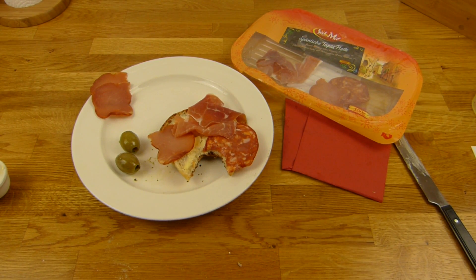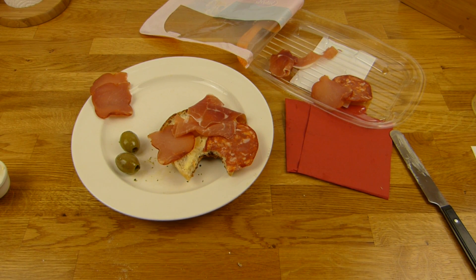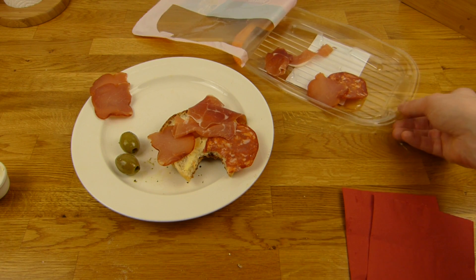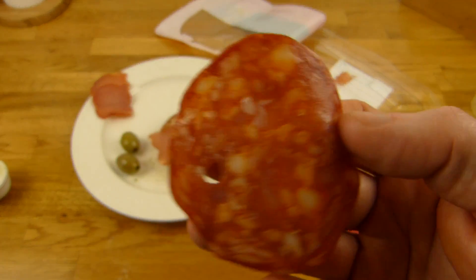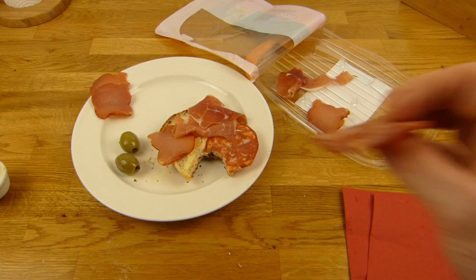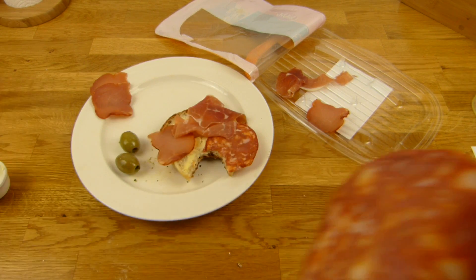Die Chorizo schmeckt auf jeden Fall lecker — schön ein bisschen würzig. Ist nicht sehr scharf, kann jeder essen. Gibt auf jeden Fall schärfere, aber der Geschmack ist schon gut. Und vor allen Dingen in Kombination mit der Butter und dem Brötchen schmeckt es richtig lecker.